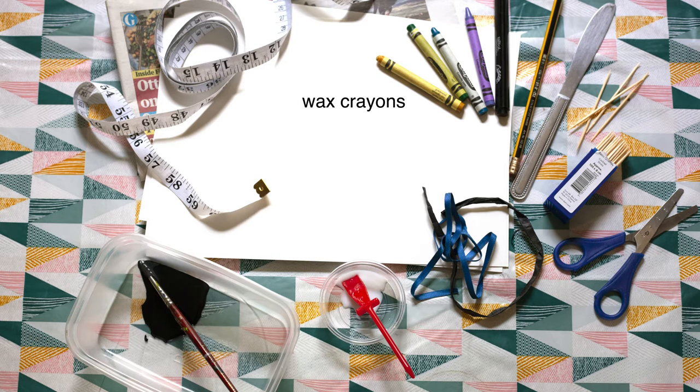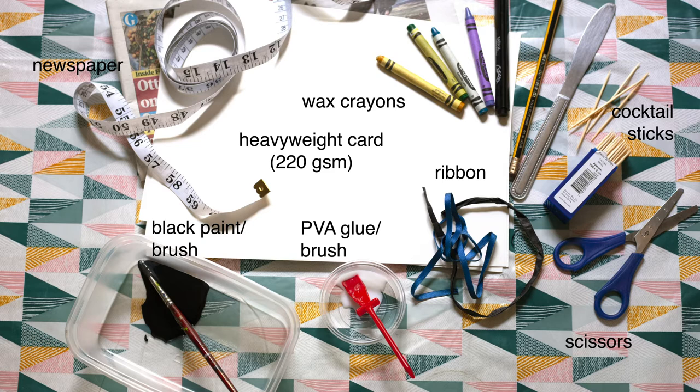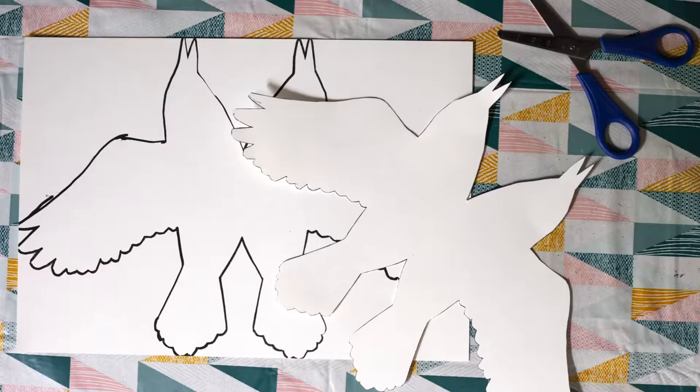So gather together your materials. You'll need some wax crayons, black paint and a brush, PVA glue and a brush, cocktail sticks or toothpicks, raffia or string or ribbon, scissors, scrap newspaper, some heavyweight white card — I've used 220 gram — a pencil or ruler and a blunt butter knife, and something to measure, either a ruler or tape measure, but don't worry too much, you can always go by eye.